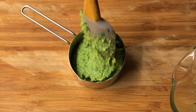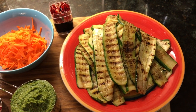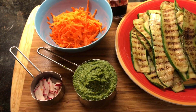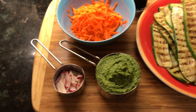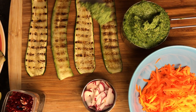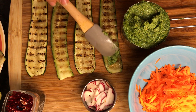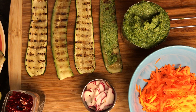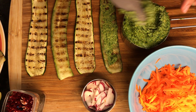Once the sauce is ready, we have all of our ingredients for the roll-ups: grilled zucchini slices, basil dill pesto sauce, shredded carrots, sliced radishes, and toothpicks. We'll first apply the basil and dill pesto sauce on each zucchini slice. You can apply the sauce generously because that's most of the filling we're adding to the roll-ups.